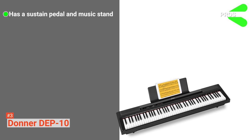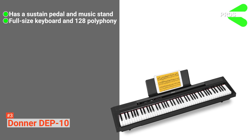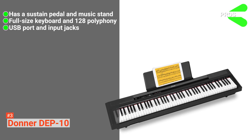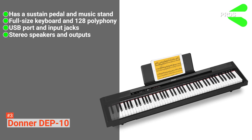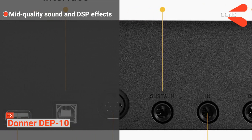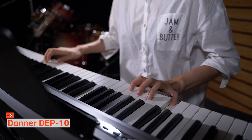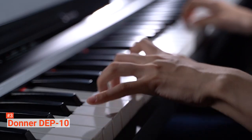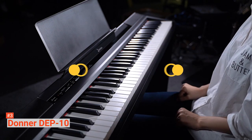Its pros are: it comes with a nice piano-style sustain pedal and music stand, it is built with a hammer-action full-size keyboard with 128 polyphony, it has a USB port and input jack for external device playback, and it includes loud stereo speakers, double headphone output, and stereo audio output. However, the cons are: the sound and DSP effects are not up to par, and the user interface could use more buttons in front. The Donner DEP-10 comes with everything you need for your beginner's journey and some professional features that will help you along the way as you improve, so you will not have to buy a more advanced digital piano right away.